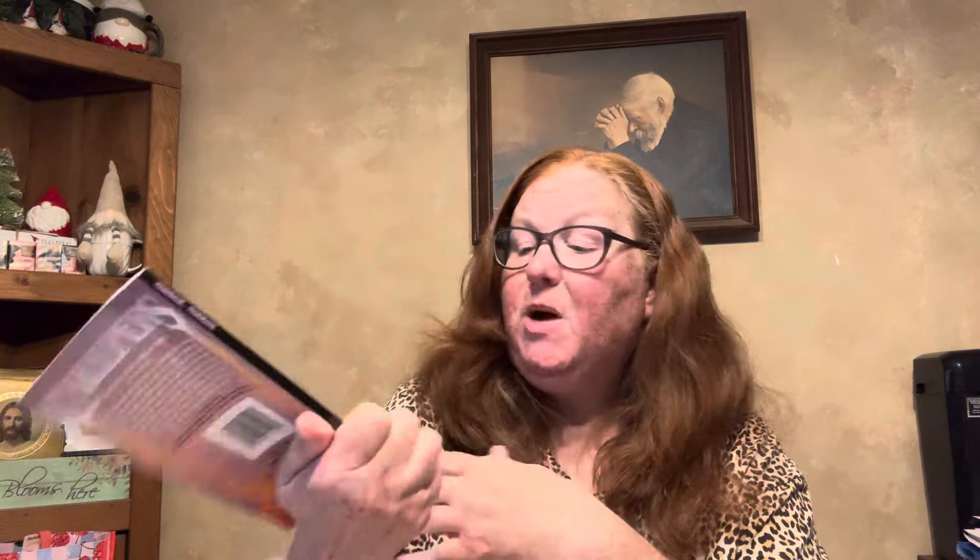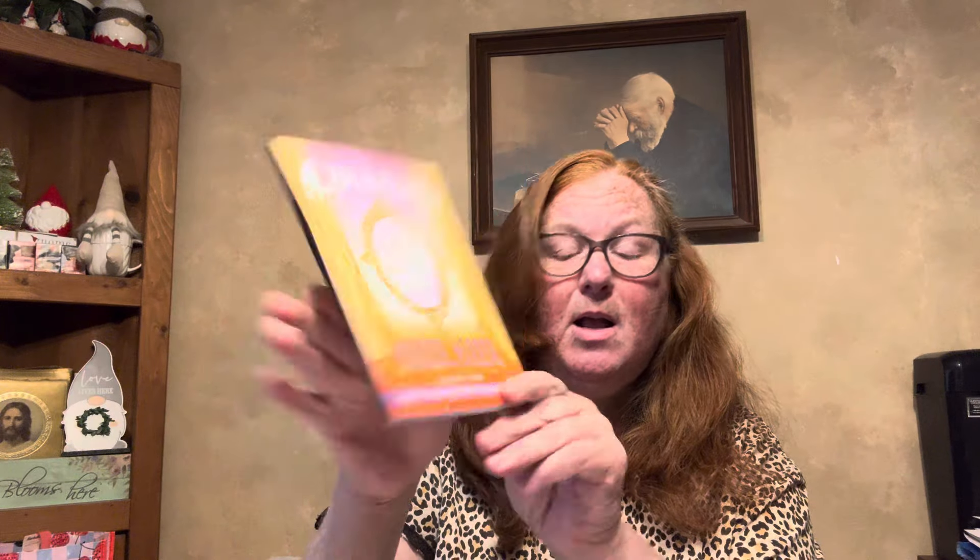I'll save these and give them to Courtney. This is Mirror Mirror, this one is Dr. Death, and this is Cold Kisser. I believe these are all five books that they have in the series. When books come in a set, I tend to gravitate toward those.